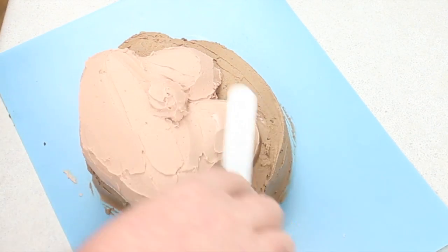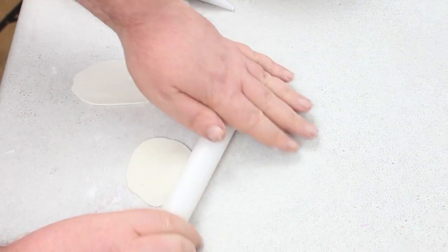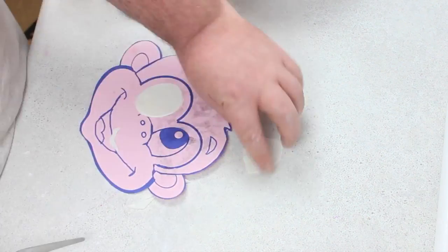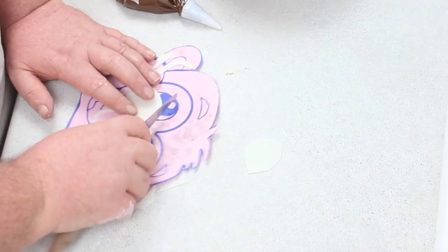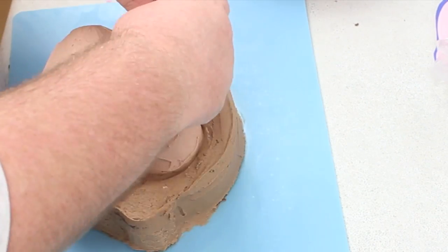Then you want to add a little dollop of that for his nose — it's just a small amount. Smooth it out as neat as you can possibly get it and then roll out some gum paste or fondant for his eyes, just trimming off and making it the shape of his eye. Place them on.